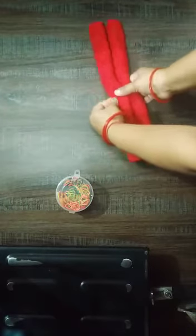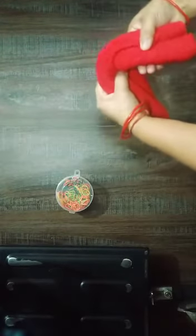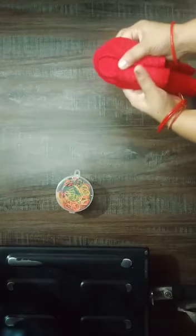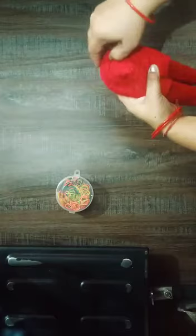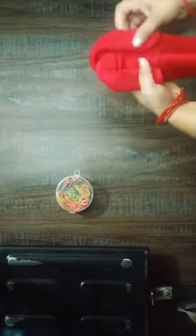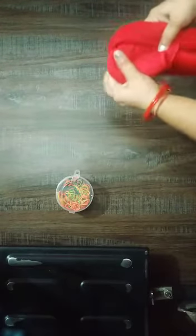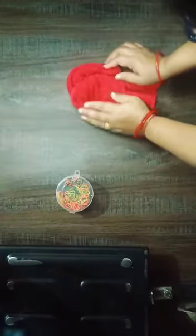Now fold the center part. Fold the center part. And then fold the center part again. And fold the center part. Put your bottom here. You just use it like this. You just need to fold it like this. I will fold the center part. Put your bottom here and just use it like this.